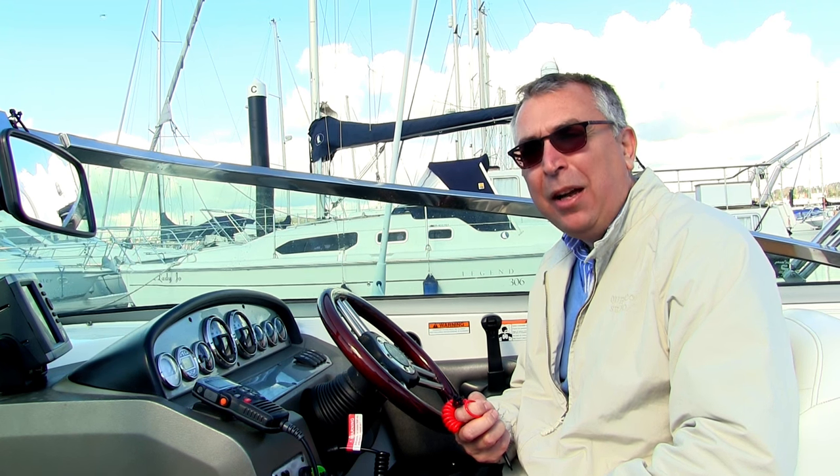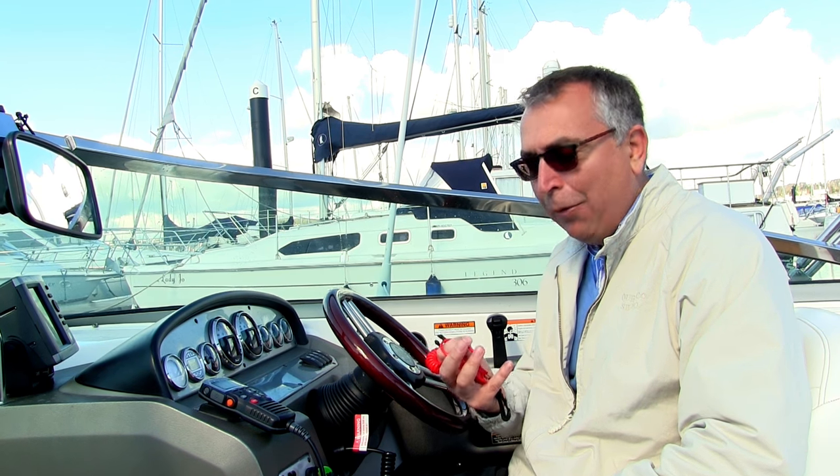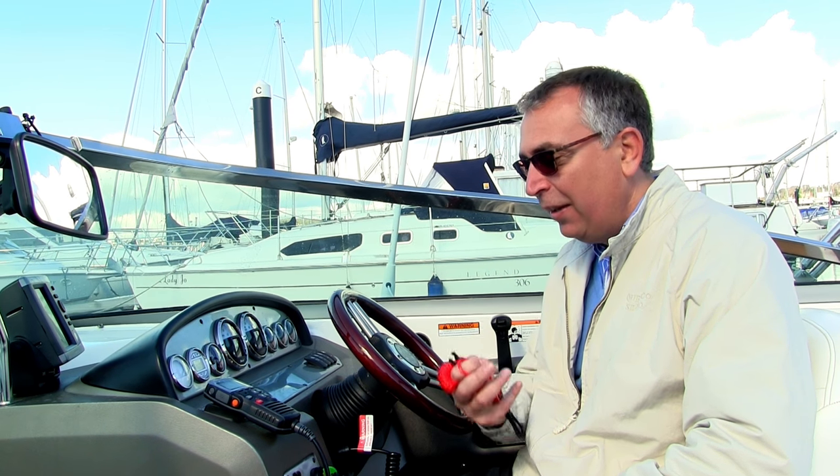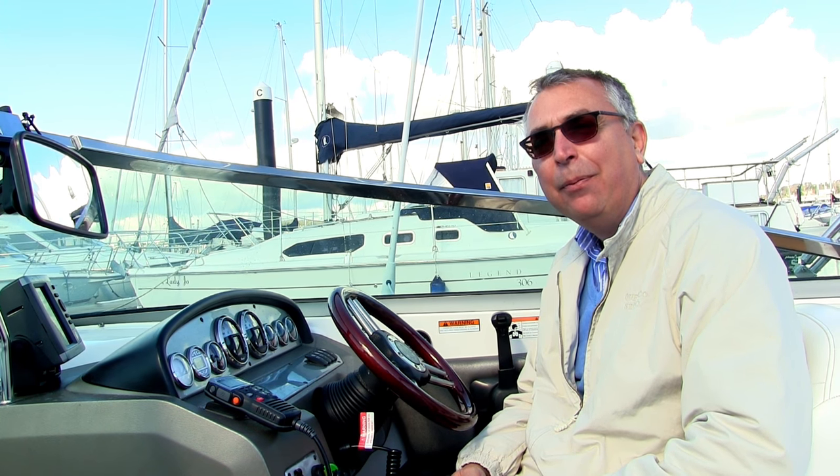It's always worth having a spare kill cord on board. If somebody was unfortunate enough to go over while the boat's going fast, they're going to take the kill cord with them, and anybody left on board is going to have no way of starting the boat to go back and retrieve them.